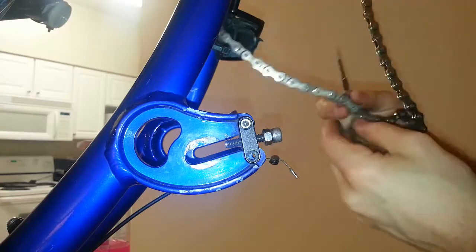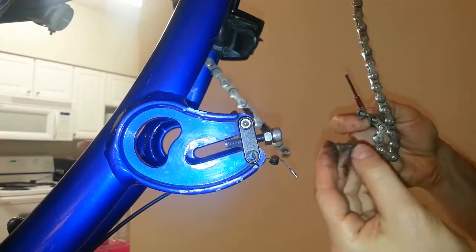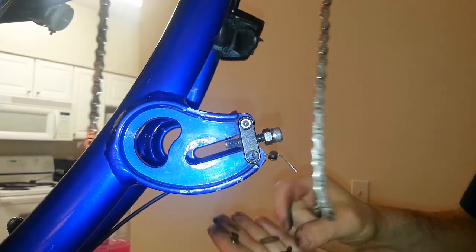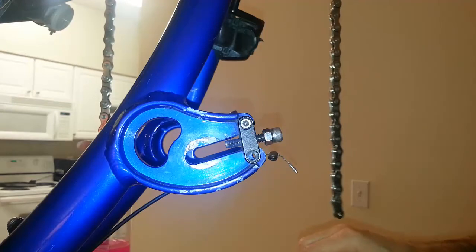Then this piece comes off here. You've got this extra link here and then this piece comes off. Wow, this chain is pretty dirty. There you go — you've got these three pieces, and now I just need to replace them on the new chain and make sure to keep the new chain clean.